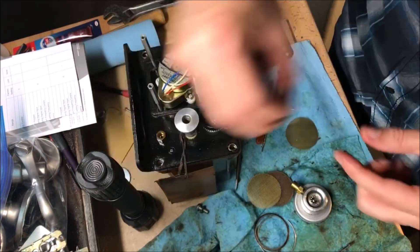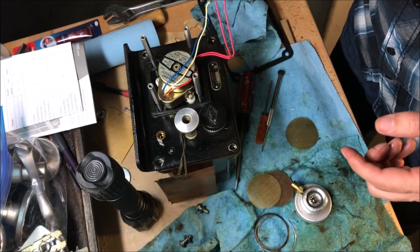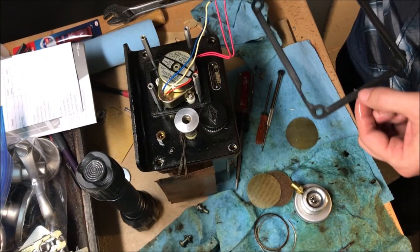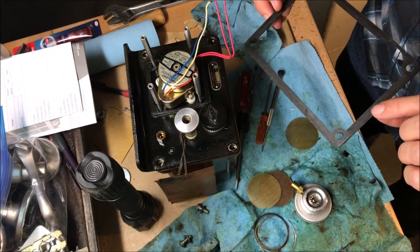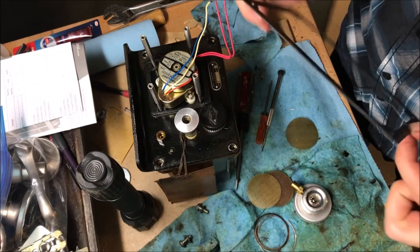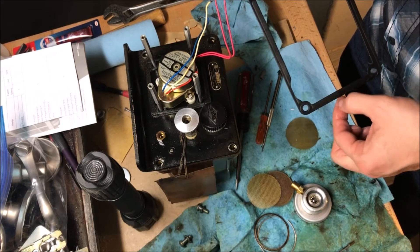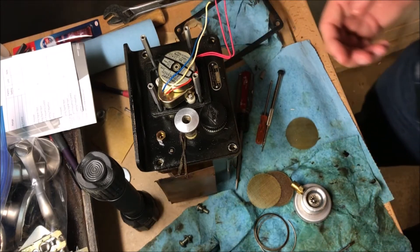This came apart fairly easily — it had four screws, that was it. Pull those four screws out and I was able to pull the whole thing out. This gasket is in pretty good shape; I bent it right here a little bit when taking it out, so it's slightly damaged, but it's not a pressure gasket so it should be fine.